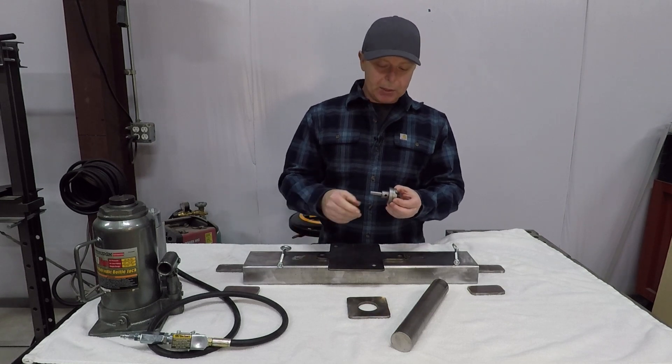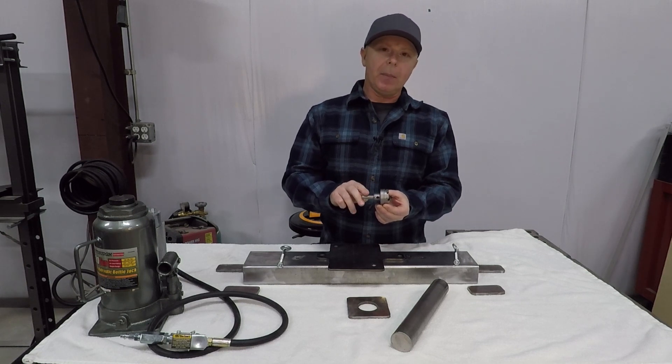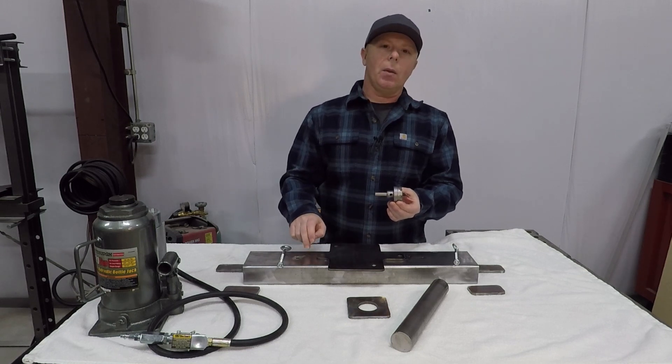I want to be able to punch through both sides at the same time. This hole saw has a little shoulder on it, so we're going to chuck this up in the lathe and turn down that shoulder so I can punch through both sides of this tubing in one shot.